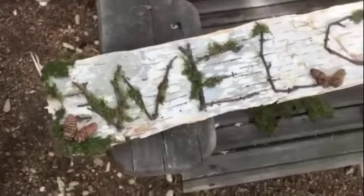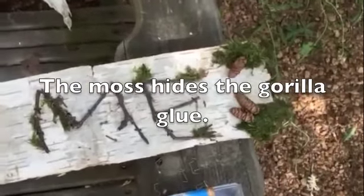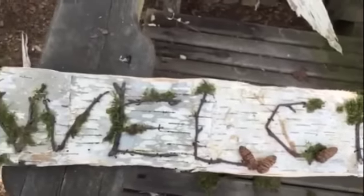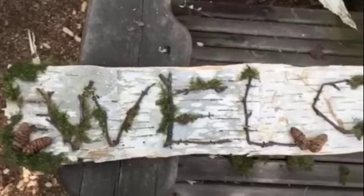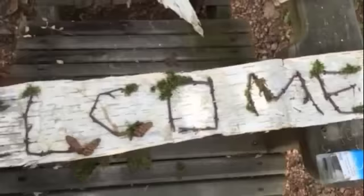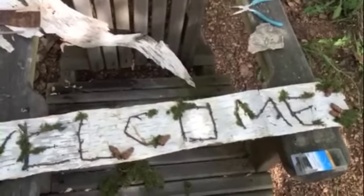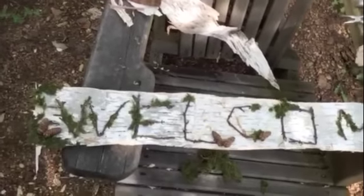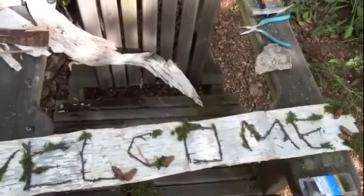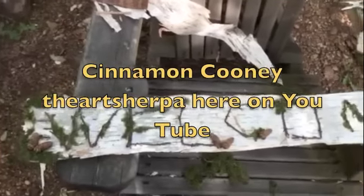Here's the sign all done. I kept thinking about the moss that I saw in that tree, so I just had to add some. And then my husband found me some little pine cones to add to it, and I think it turned out really cute. I have wanted to make one of these for so long every summer that I've come up here. I'm really tickled with the way it turned out and I am very thankful for the hashtag love summer art group — that really was a great idea. I can't remember the person that started it but I will put it in the video. Thanks for watching everybody, bye!